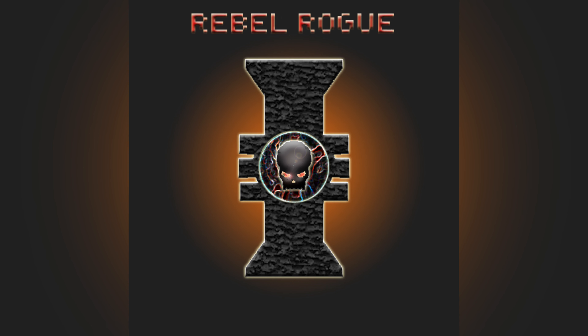Hello and welcome to another episode of Rebel Rogue, where today I'll be showing you how to paint parchment.